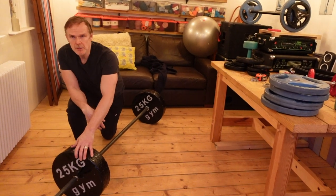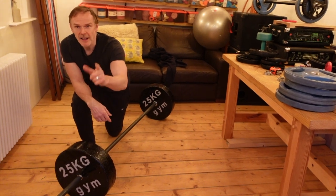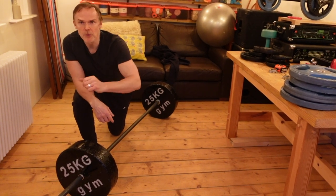They work alright. That's how you make some cheap weight plates made out of concrete. Thanks for watching and remember to subscribe for some more videos.